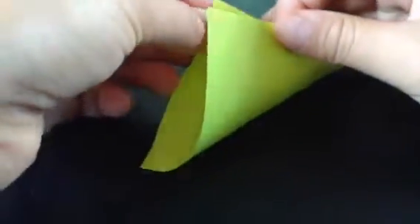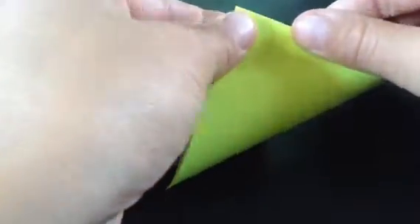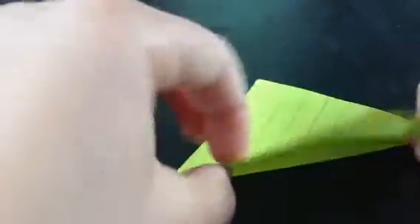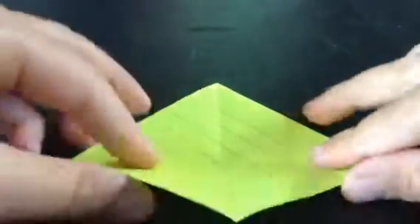If you're going to make it with a sticky note, you're going to have to have the line part like this as you do this. First, you fold diagonally, then crease. Then you rotate and do the same thing, crease.